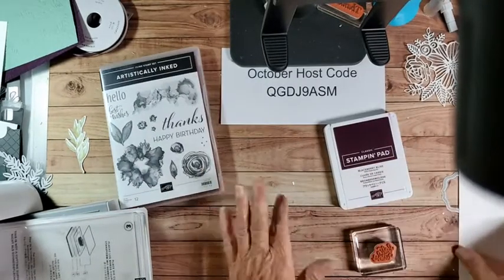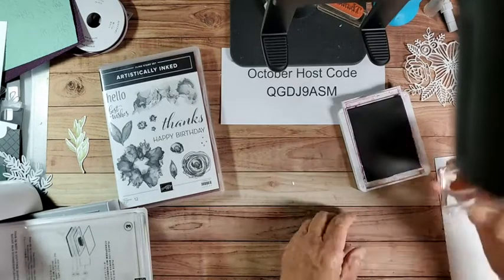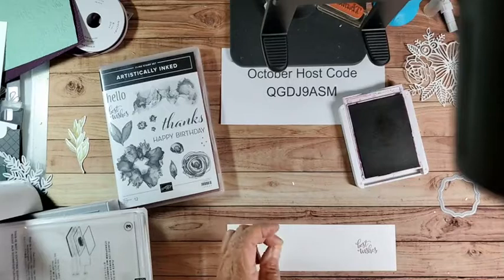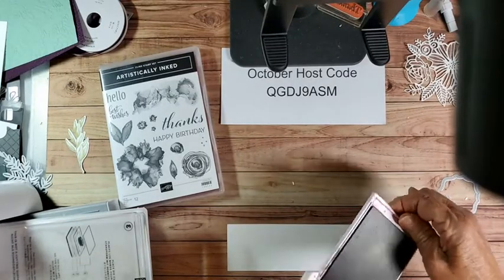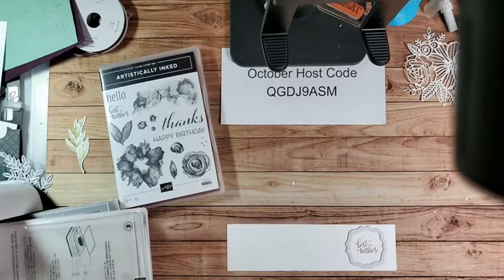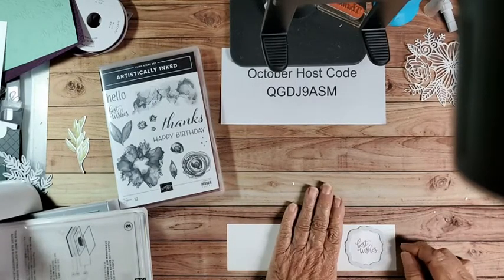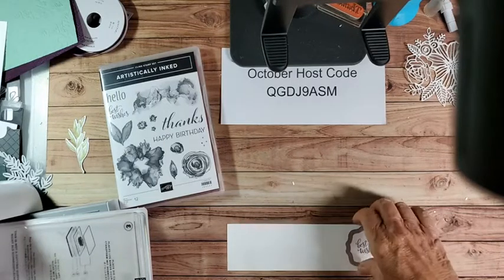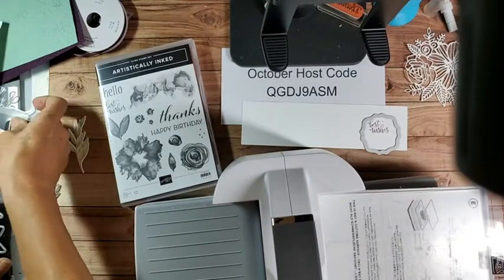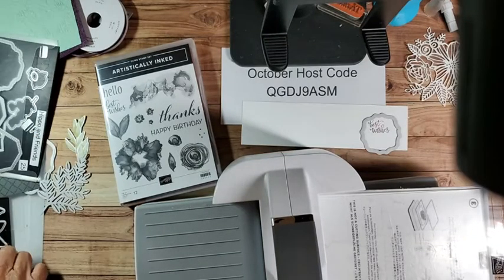And we're going to use Blackberry Bliss. I'll stamp that on here and put it right there. Now we'll lay our die cut on there - that looks kind of big. I think I want my die smaller. Let me look and see which one.